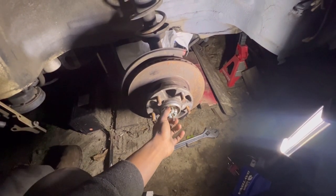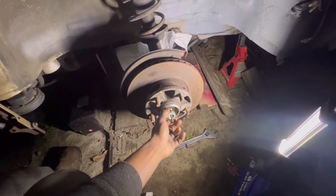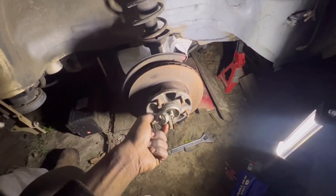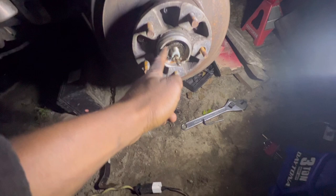Once we get this off, we're going to have the wheel bearing right here. I've got a separate box for all this stuff. I don't know if this thing is going to slide out, but it should.